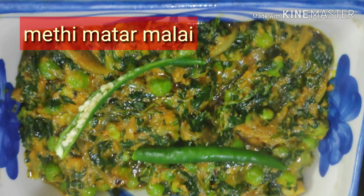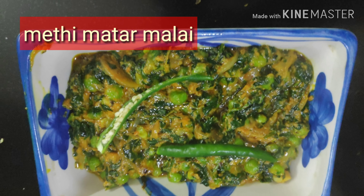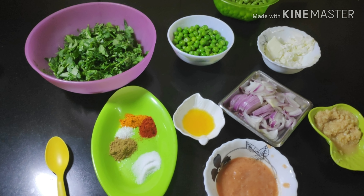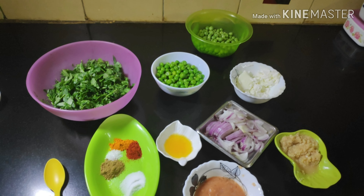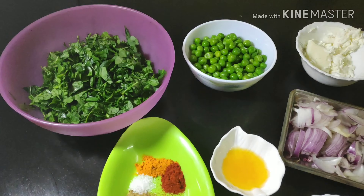Hello friends, welcome to my channel Cooking Made Easy. I just wanted to tell you that 90 percent of my viewers are not my subscribers, so I request you all to please subscribe my channel.